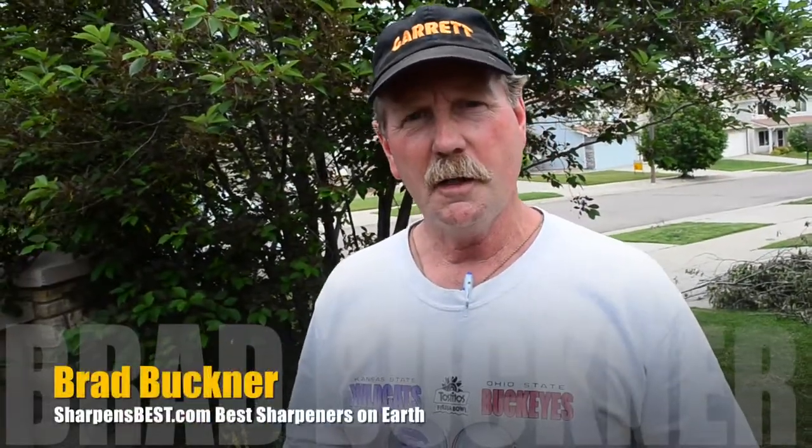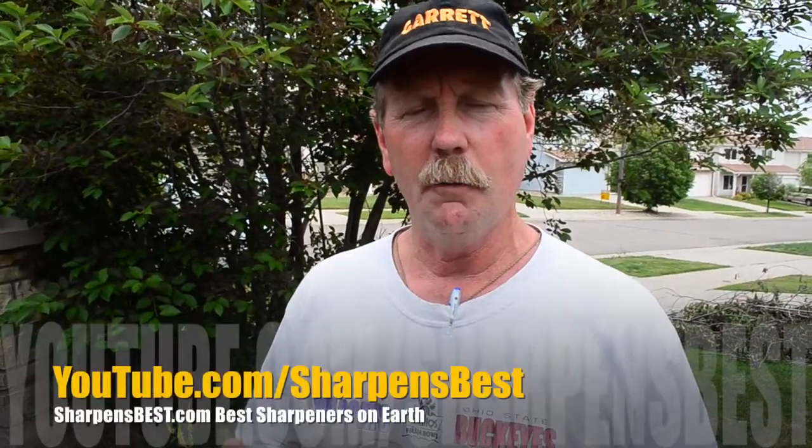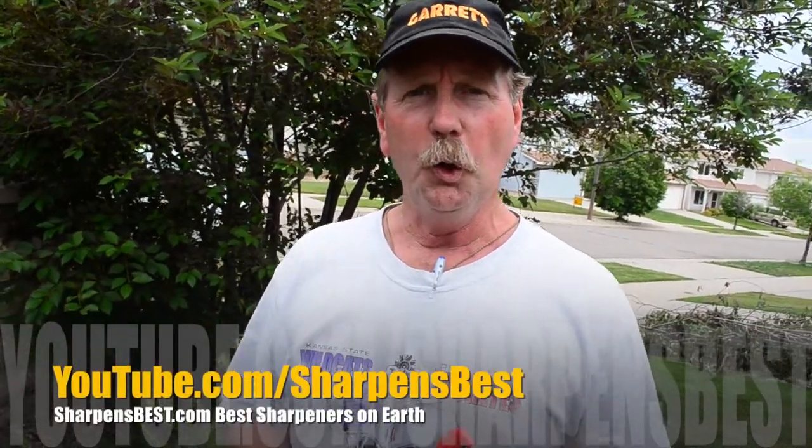Hi, I'm Brad Buckner with sharpensbest.com. You can go to YouTube sharpensbest.com to watch our videos. We have some how-tos on how to use the tools that I sell, and just some fun travel stuff.